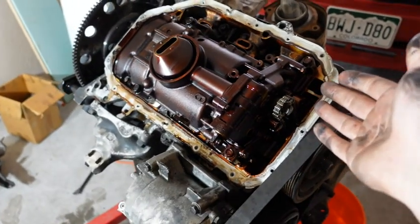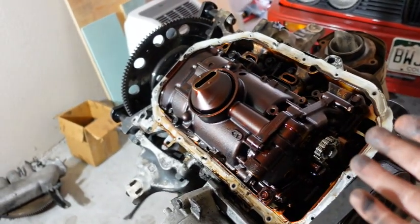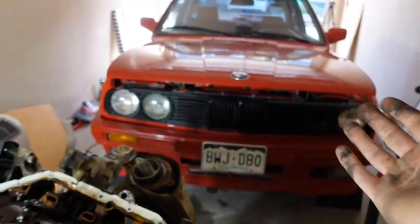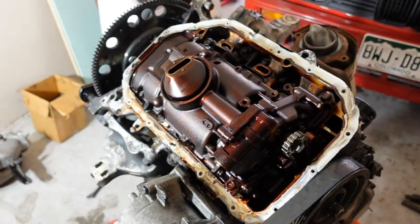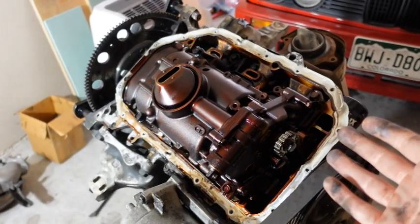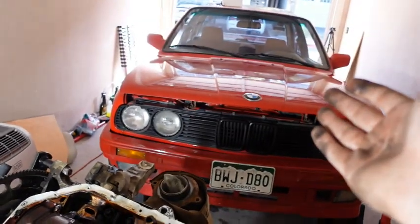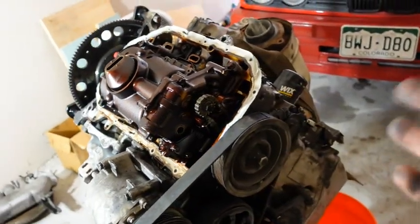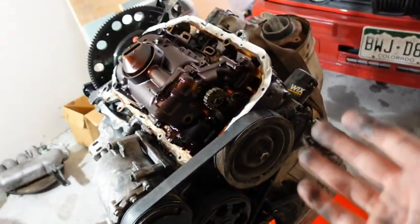That's the bad thing about junkyard motors — you don't really know the history of them. But the E30 has a junkyard motor in it too, so you can't complain. Sometimes you win big, sometimes you win a little bit less. But this one was also half the price of the E30, so it was a good deal — and that's all you can really go for.